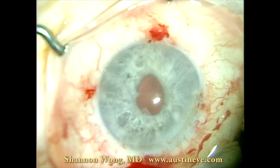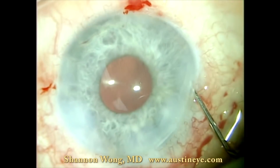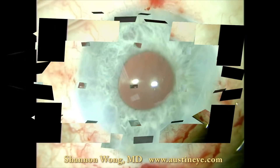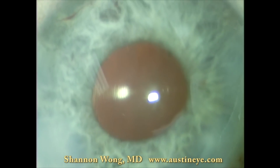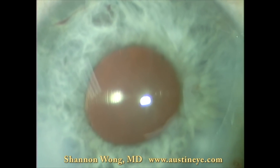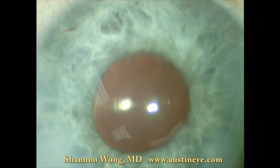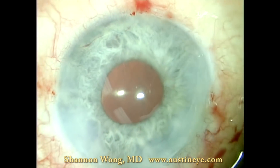We go ahead and do irrigation and aspiration to remove the viscoelastic at the end of the case. We just have BSS in the eye, and you can see how nice and round this pupil is. As a final check, we zoom in on the optic and make sure that the lens implant is well centered. We have the patient look at the microscope light, and as you can see, this lens implant is essentially perfectly centered. So we've managed a difficult situation with an open capsule and a multifocal lens — this lens is now in the posterior chamber, well centered, and the patient did great. Thank you for your time and attention. I hope you enjoyed this video.